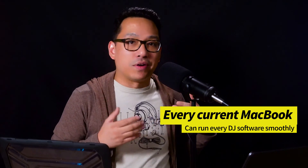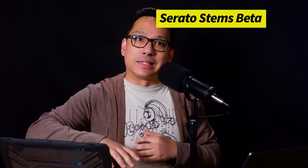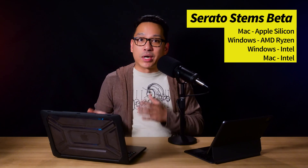Every brand new MacBook on the market today is more than capable of smoothly running Serato, Rekordbox, or any DJ software. With the recent beta release of Serato Stems, it has been found that M1 and M2 — anything with Apple Silicon — does best with real-time stem rendering. The order from bottom to top is: Intel MacBooks, Intel Windows computers, Ryzen Windows computers, and at the top, Apple Silicon MacBooks, which render stems significantly faster. Serato Stems appears optimized for the ARM architecture.